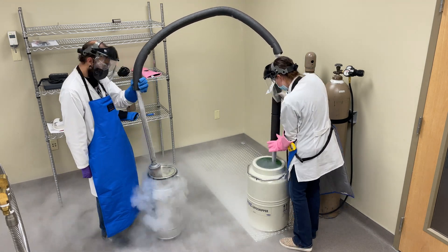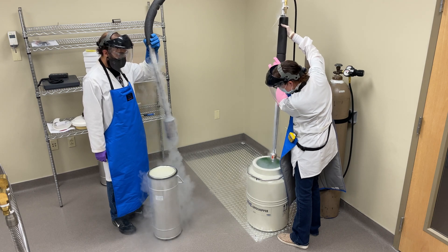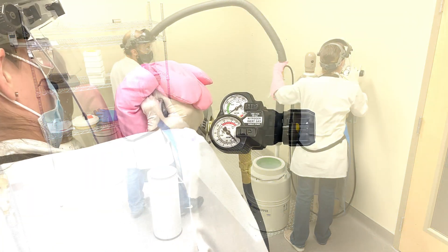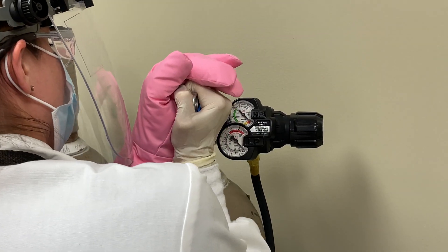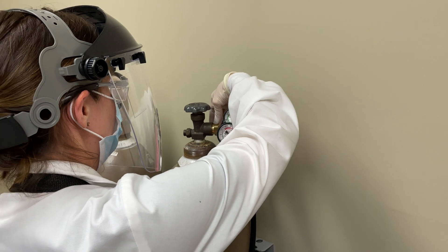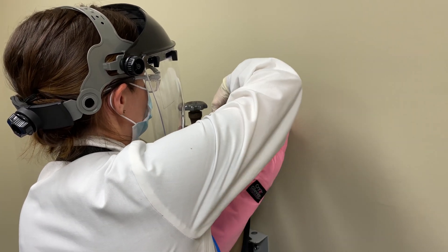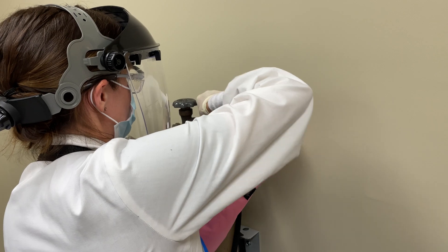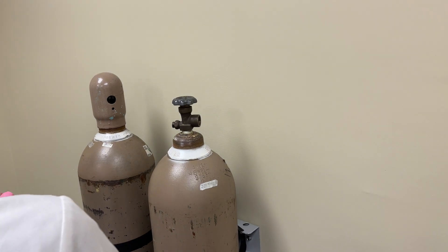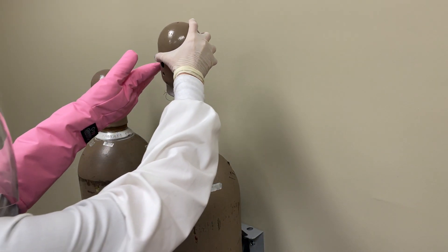When the transfer of liquid nitrogen is complete, turn the pressure control knob counterclockwise for a delivery pressure of 0 psi. Close the gas-use valve on the nitrogen cylinder and disconnect the two-stage pressure regulator by loosening with a wrench. Place the cylinder cap back on the nitrogen tank.